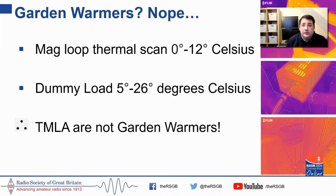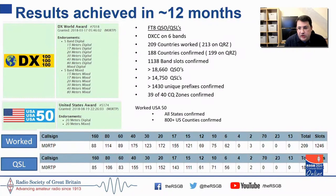In my opinion, transmitting magnetic loop antennas are not garden warmers. Furthermore, looking at the results achieved — DXCC on six bands, 209 countries worked according to Logbook of the World, 213 on QRZ, 1138 band slots, 800-plus counties in the US worked, 39 of 40 CQ zones worked — I'm fairly confident to say that loops do work. My only blind spot has really been Africa, mainly due to operating time windows and orientation.